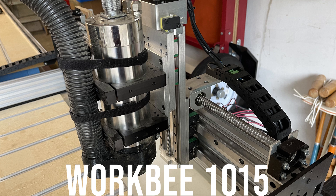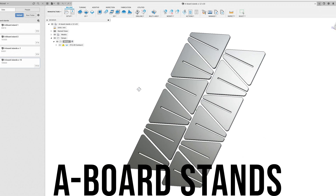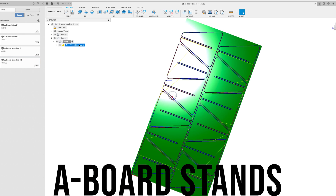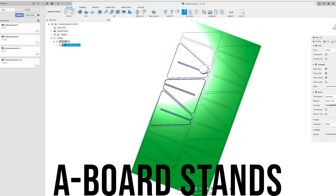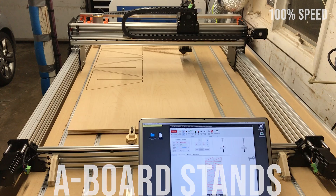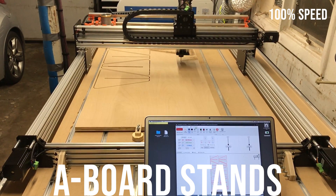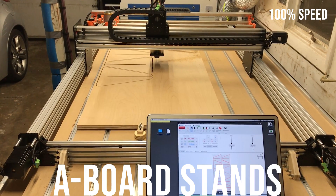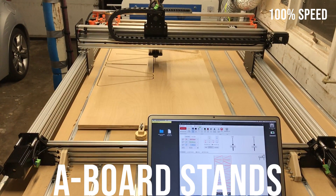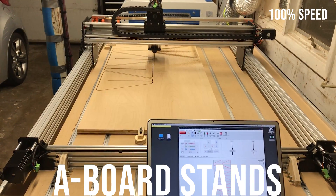Let me show you a few projects I used the machine for. At my wife's badminton club, she has all of these advertisement boards that divide off the different courts and they're always falling over and getting knocked over, so I designed and made these stands to hold them. I had a bunch of sheets of two by four feet plywood so I just fit as many as I could on each sheet. I used an eighth inch down cut bit and I cut out about 120 of these.